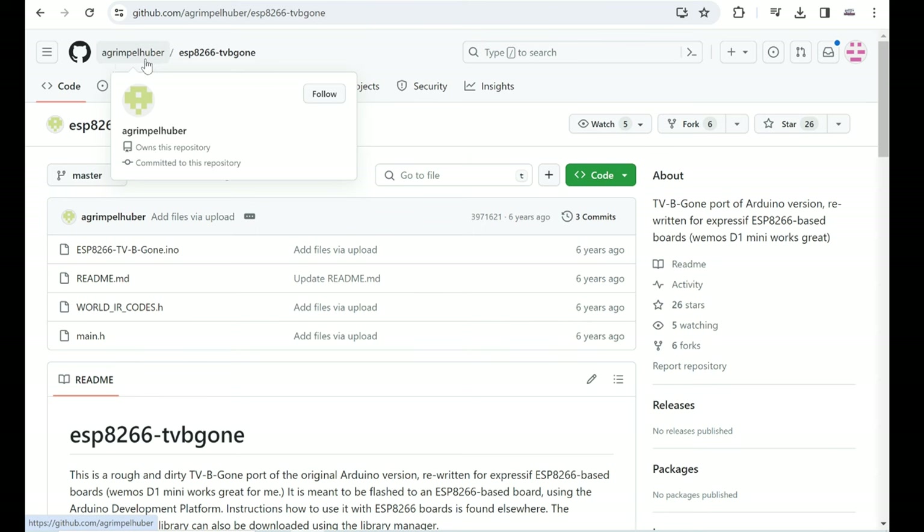That was my first time using M5 Burner and it is a very good tool, because now everyone can try my examples for M5 Stack boards. For beginners it's very hard to set up the Arduino IDE and find all the libraries, but now people can just try my example using this great tool. If you want to modify my code or sketch, I will still put my GitHub repository link in the description.